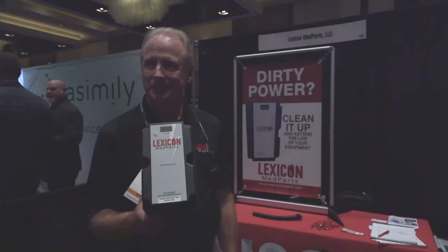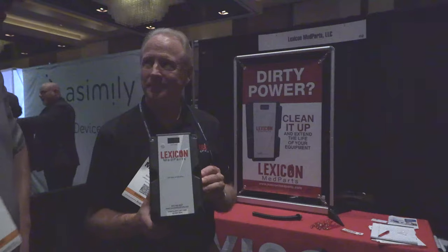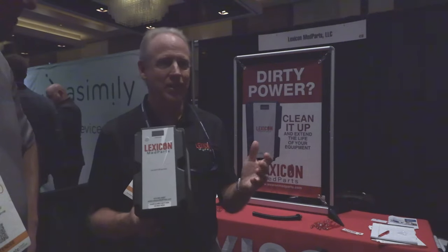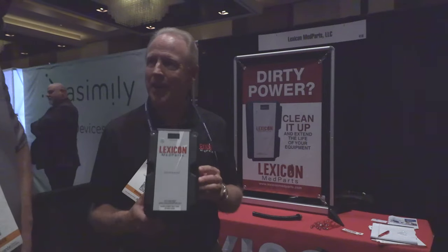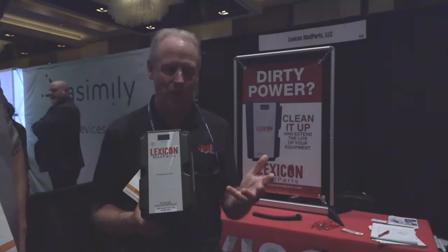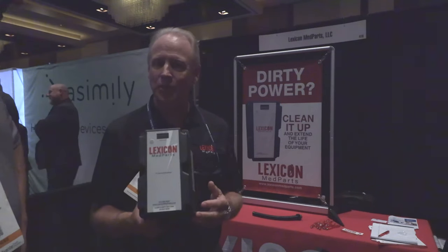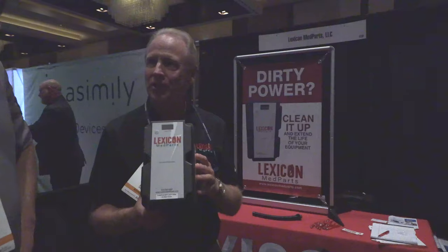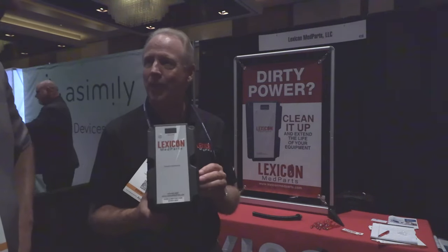About how much does one of these units cost? Less than five thousand dollars — that's one hell of an insurance policy on a million-plus dollar piece of equipment. On your CTs, say a CT goes down eight times a year on average — if this can take even one event down, look what you've saved on service parts and downtime. In most cases it's going to cut your service expenses in half and extend the life of your components and your glass.